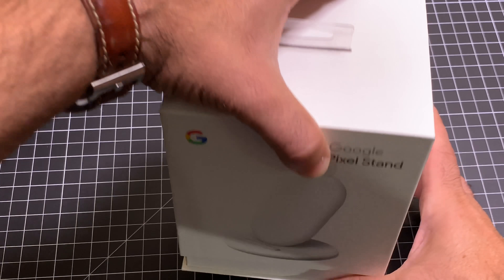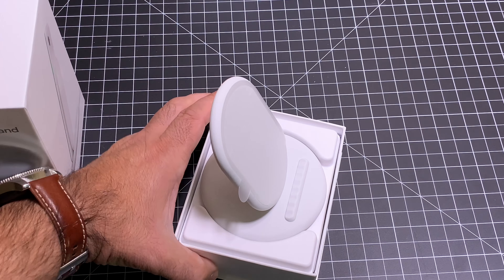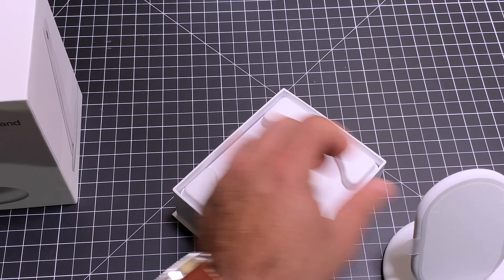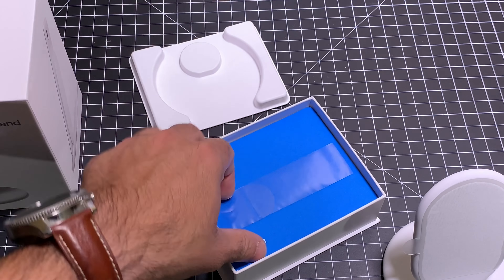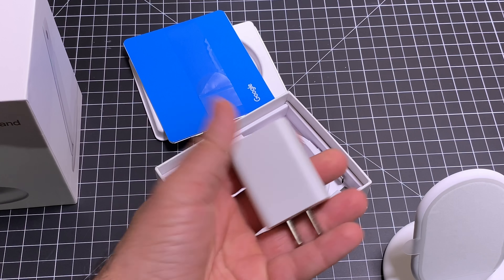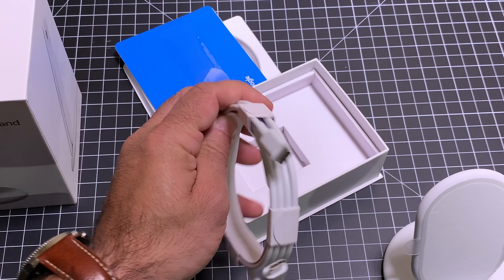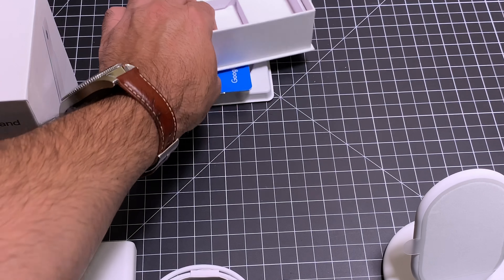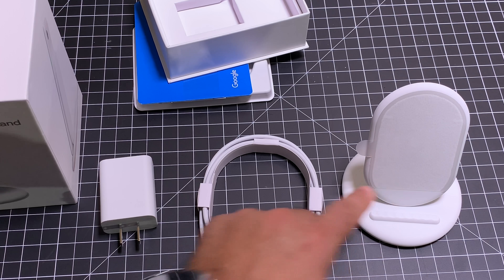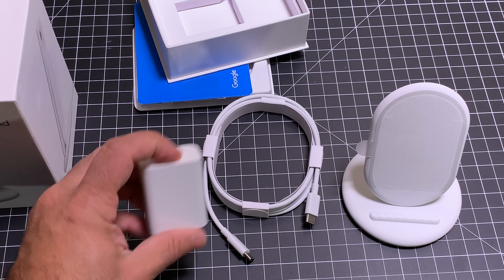The unboxing process for this is pretty simple. All we're going to do is slide up, and here we have our Google Pixel Stand. Move this over to the side and see what else is included. This is a super duper power brick. So here we have our charger, and then we have a USB-C dual USB-C charging cable, and that's pretty much it. So all you have in the box is your Pixel Stand, your USB-C cable, and your power brick.